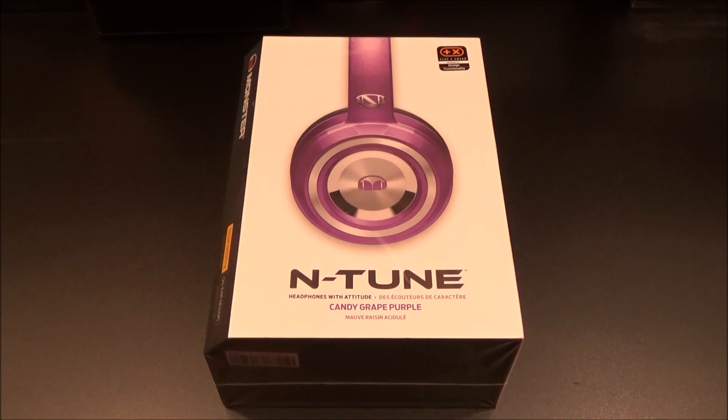What's up everybody, it's your boy Floss back again with another video. Today we're going to take a look at the Monster Incredible N-Tune headphones. First up, let me show you the website real quick so you can see where to get it from.